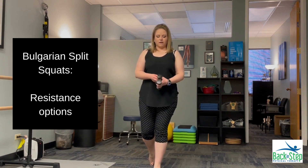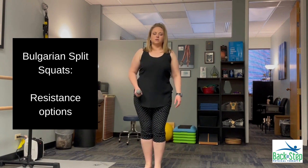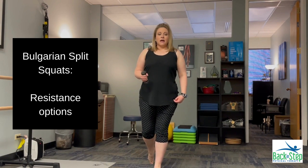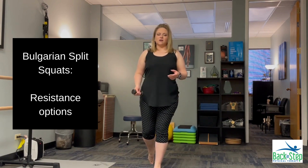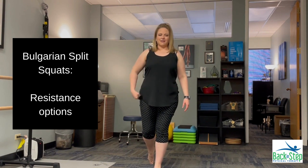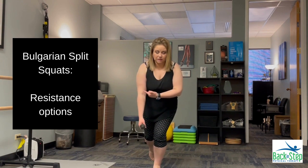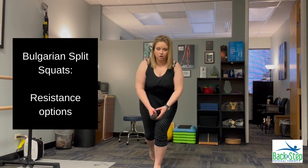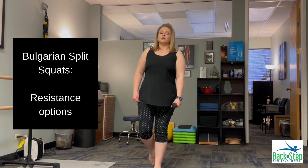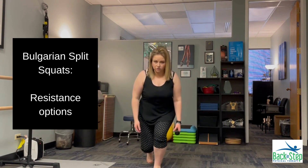I also have the option of using just one weight. With one leg back in the split squat, the hand holding the weight matters. If I have it on the same side as the leg that's back, it's going to make me feel like I want to lean into that leg, so it will be a lot harder. Whereas if I use the opposite arm to the back leg, that's going to feel a little bit easier and more balanced.